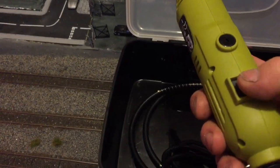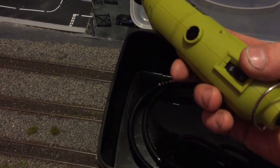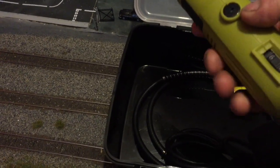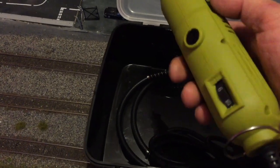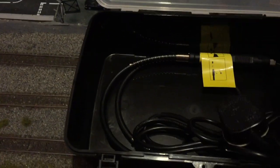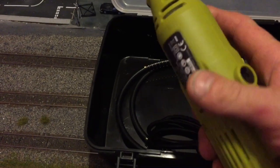It's got quite a fair bit of weight in it. The switch is on the underside and then on the top you've got the variable speed control. It probably would have made more sense to have the switch on the top, but there we go. It is quite a fair bit of weight in that, so perhaps you don't want to be holding this in your hand for too long.